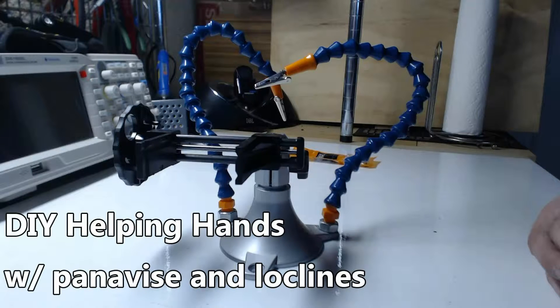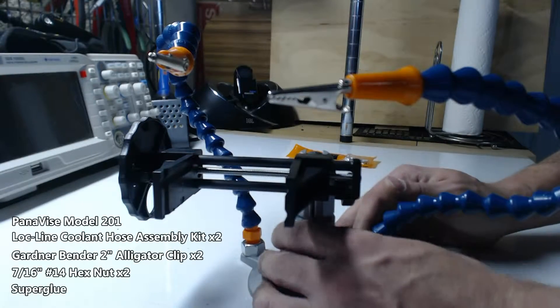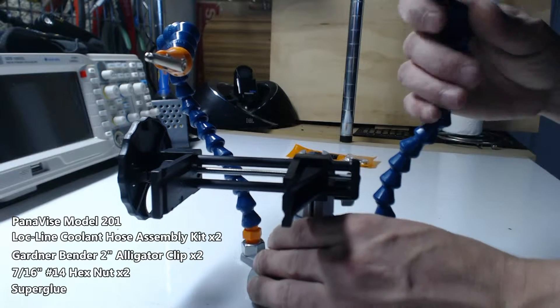I wanted to show you guys my do-it-yourself helping hand station. There's a lot of information and articles on the internet about the components needed to put this together, and this is what I came up with.